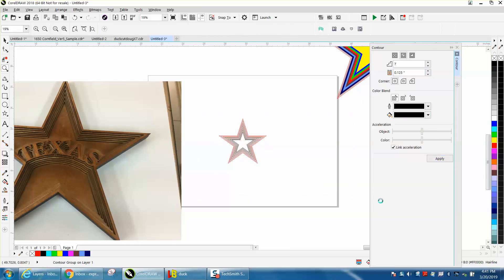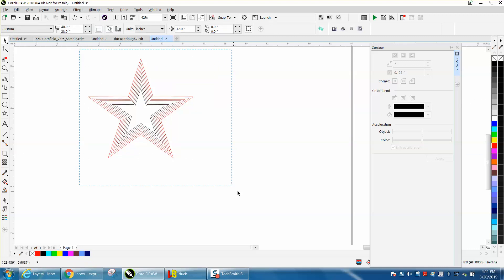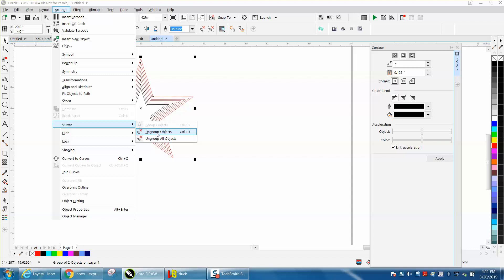Now this is a little bit monotonous but it's so easy. Go up to Arrange and break contour apart, select it all again and ungroup it — because it's still a grouped object, we want to ungroup objects.